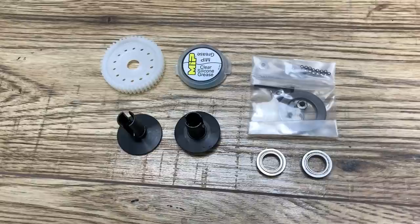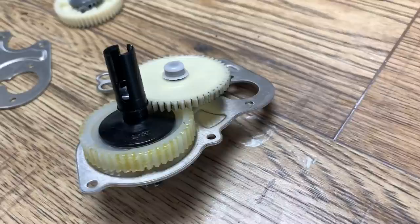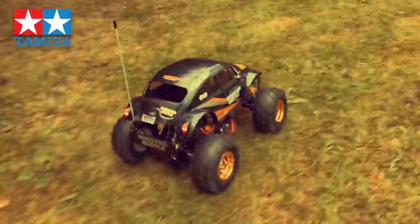Let's put the ball diff in the car. The MIP ball diff is in — didn't take very long, about half an hour. Now we're going to take it for a spin and see what difference it makes.